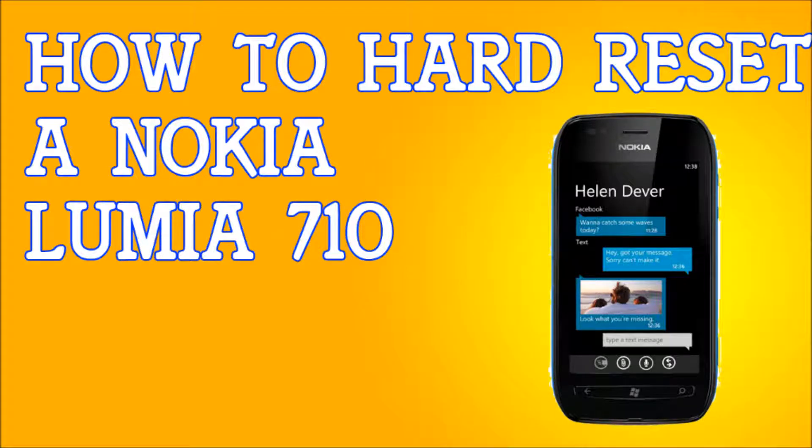If you have a Nokia Lumia 710 and you're locked out of it, forgot the password, or the phone is acting quirky and not working and you just want to hard reset your phone, I'm going to show you two ways to do it. The first one is if you're locked out and can't get on it or forgot your password, and another way if you can get into it.